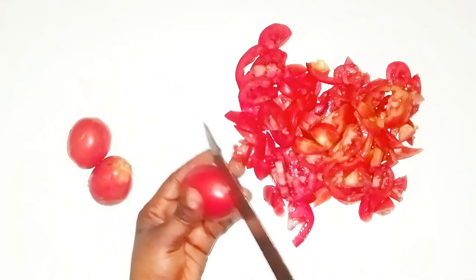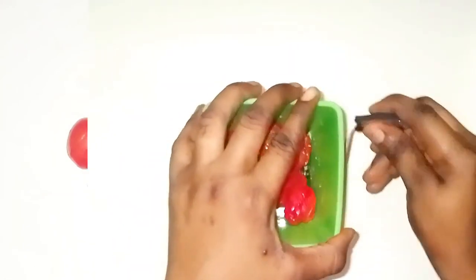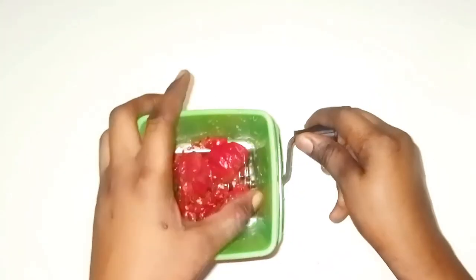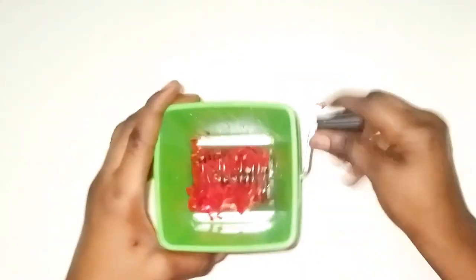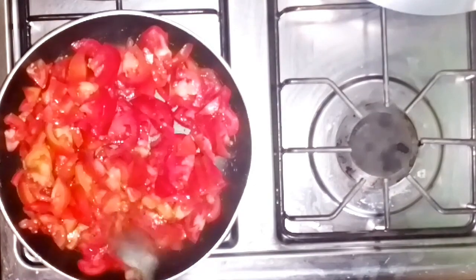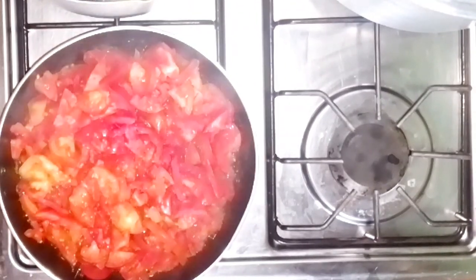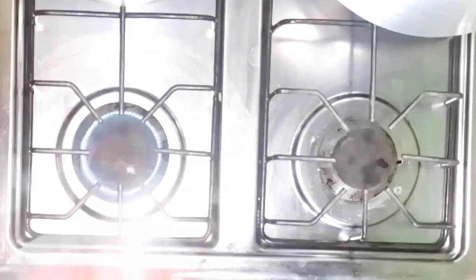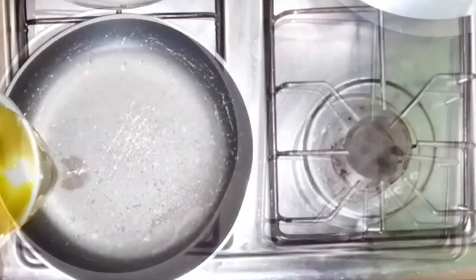I'll start by slicing the fresh tomatoes and grinding the pepper as well. I'm going to be boiling the fresh tomatoes to boil down the water in them — this is to reduce the sour taste. I'm going to boil it until the water has completely dried up. When that is achieved, I will then heat up the oil and fry the onions.